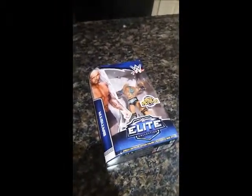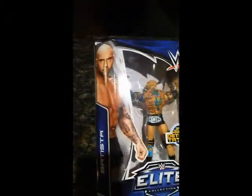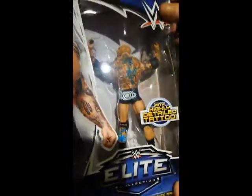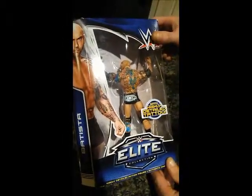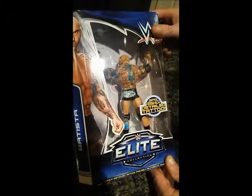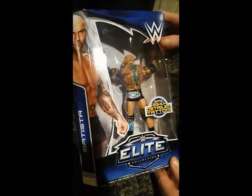Thank you for joining us on the WrestleCave. We're here to unbox the WWE Elite Batista. This is when Batista returned to the WWE after almost a four-year absence. He came back in Royal Rumble 2014 and actually won the Royal Rumble match. This is the attire he wore from the event.